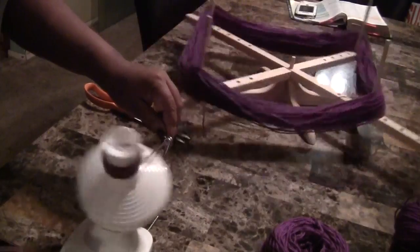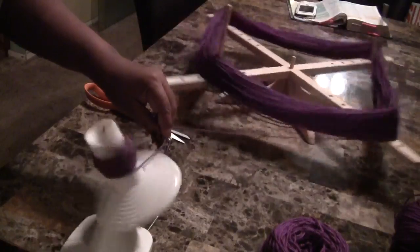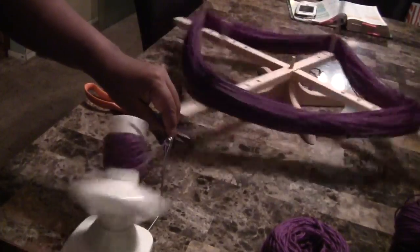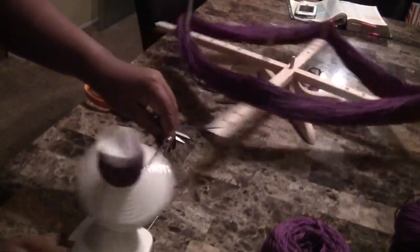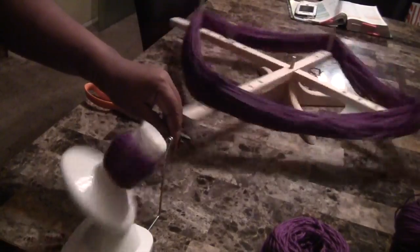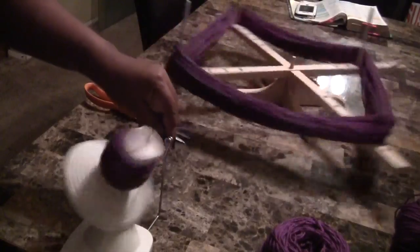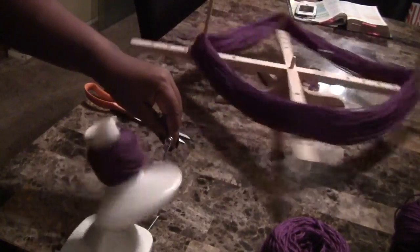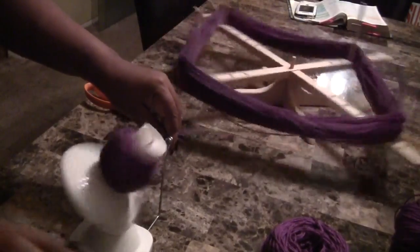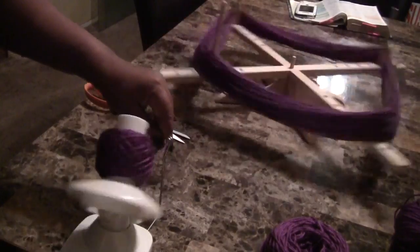Now you're just going to spin it clockwise, and the yarn swift will go clockwise as well. Just wind it up — you can go as fast or as slow as you want. Sometimes you need to take your time because the yarn might get tangled. If you put it on the swift the correct way it won't tangle, but sometimes I do encounter tangles.